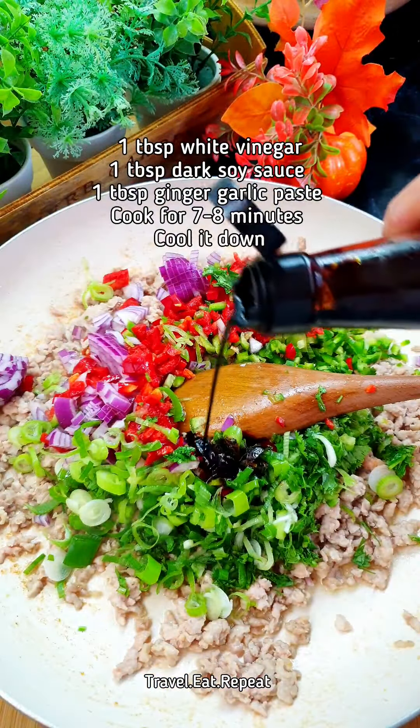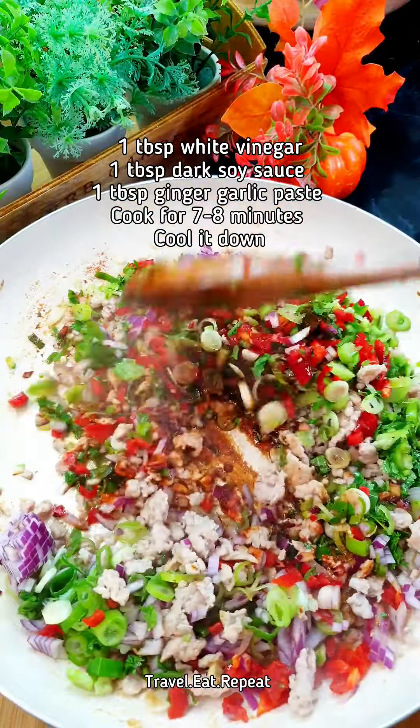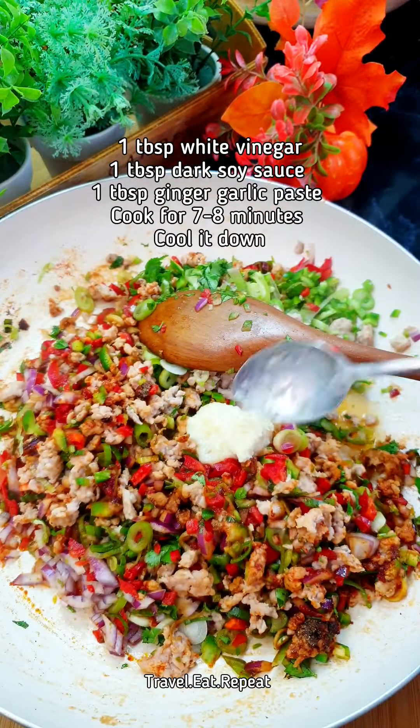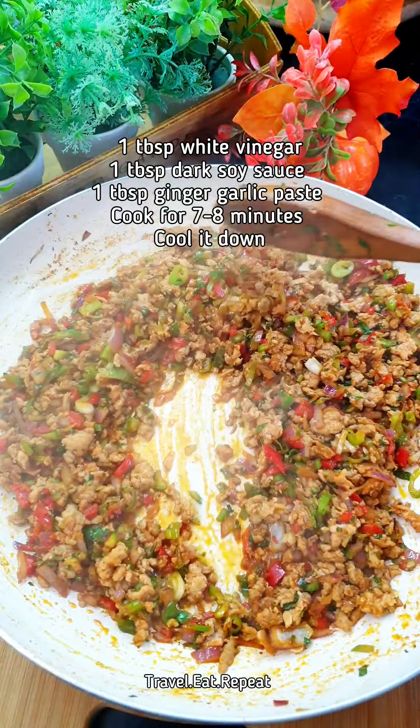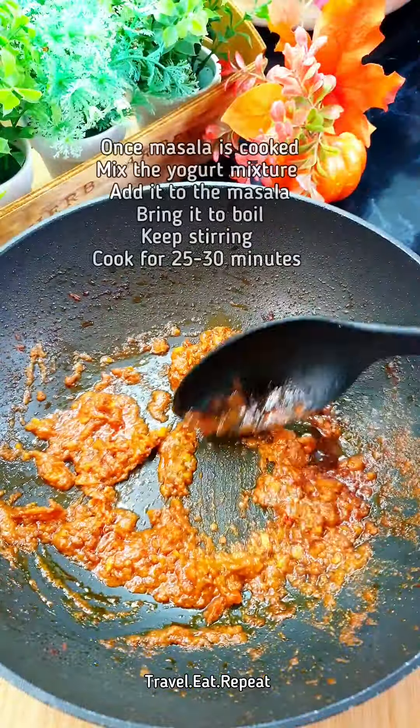Add white vinegar and a tablespoon of dark soy sauce. Mix everything together. Then add a tablespoon of ginger garlic paste as well. Cook this for about seven to eight minutes on medium-high heat. This is how the mixture looks once it's cooked — now you have to let it cool.